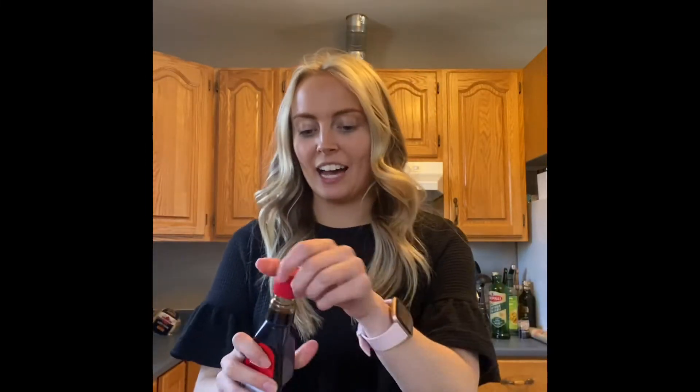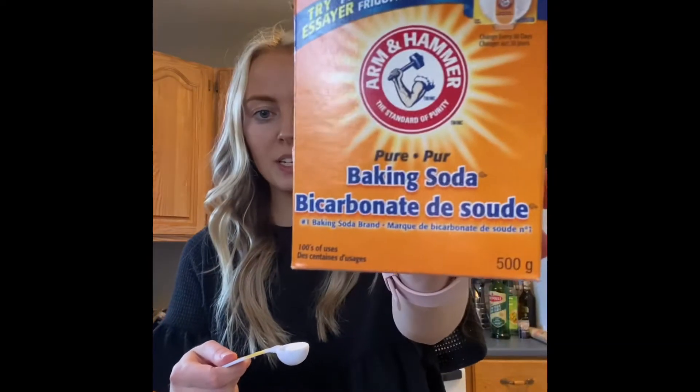Next you're going to add a dash of vanilla extract — however much you think is good. And next you are going to do one teaspoon of baking soda. Add that on top, then add a pinch of salt.